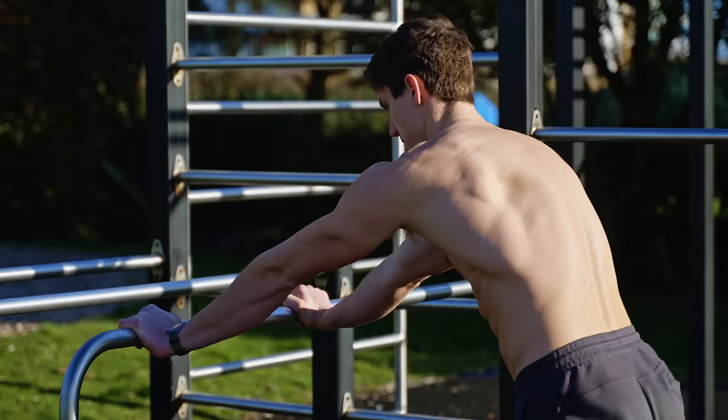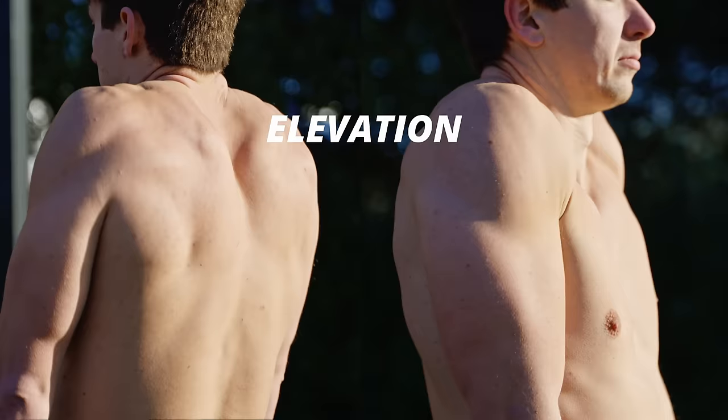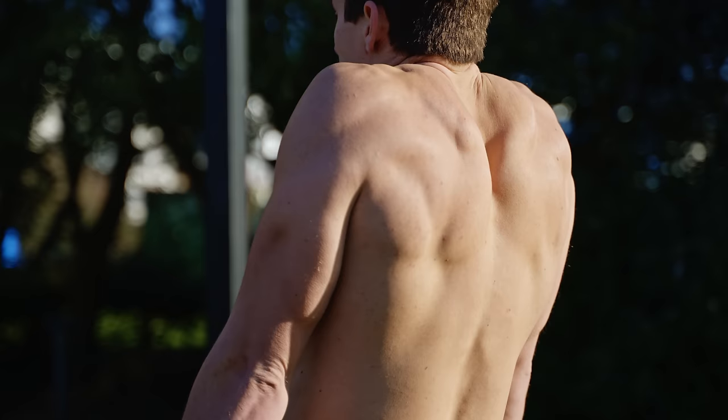Here are a couple of drills you can use to figure it out. We can start with some simple shoulder rolls. Arms by our sides, we're going to find up, down, forwards and backwards. Start with just linear movements and eventually try to connect them into a circular motion — you can go forwards and you can go backwards. The focus here should be really trying to pull the shoulder as far as you can in each direction so we make the biggest circle we can.